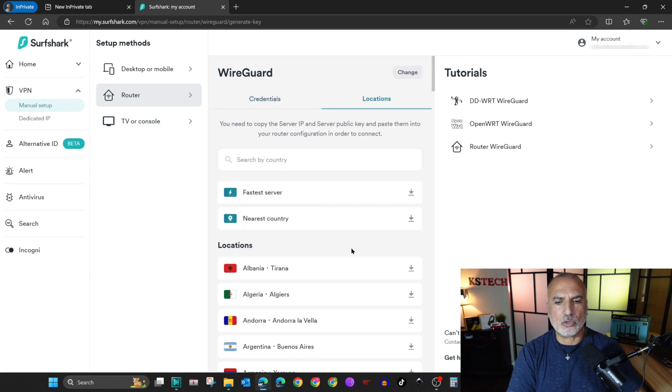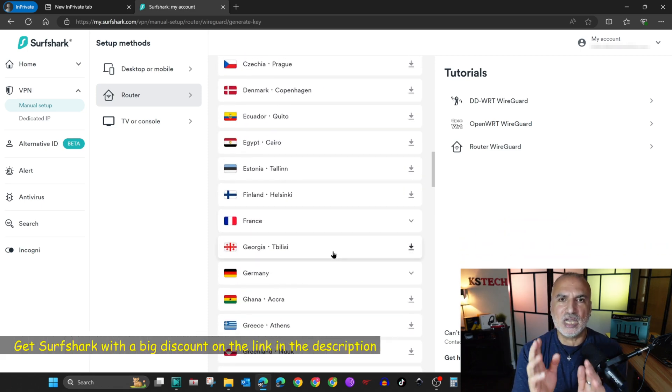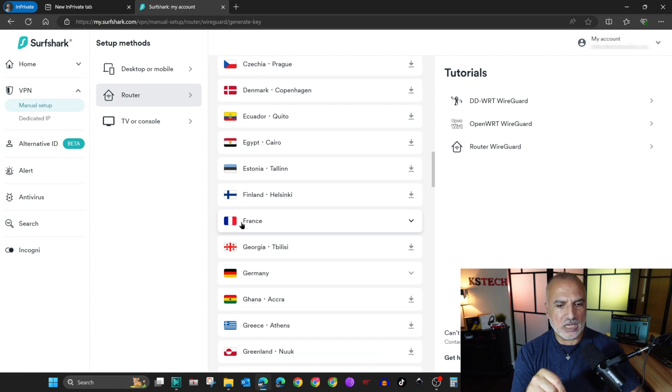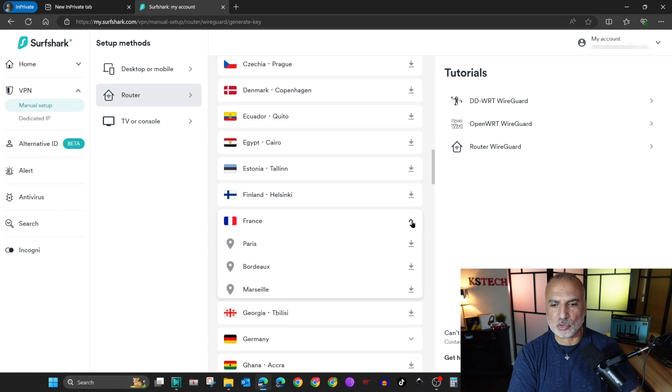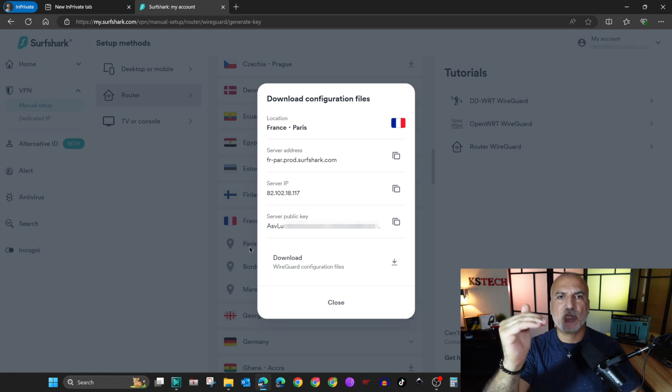Once the key pair is generated, it will prompt you to choose a location. I'll click 'Choose a location' and go to France to select the Paris server, which is listed in alphabetical order. By the way, if you want to get a Surfshark subscription, I'll leave a link in the description for a big discount — this is an affiliate link, at no cost to you.